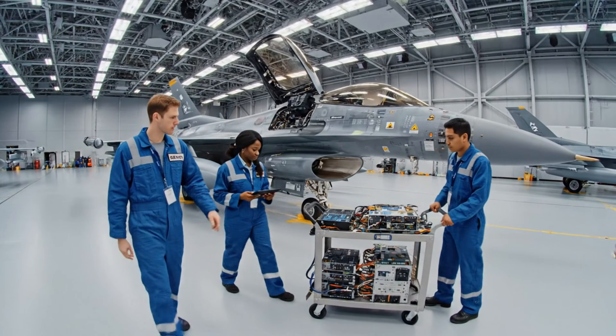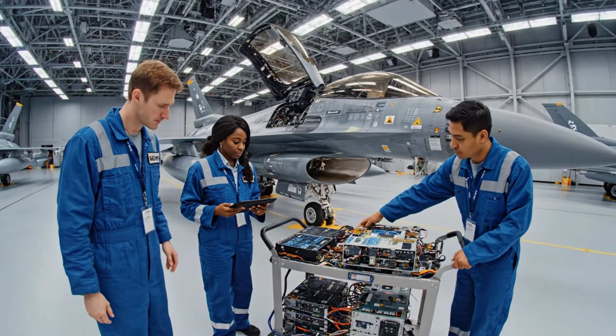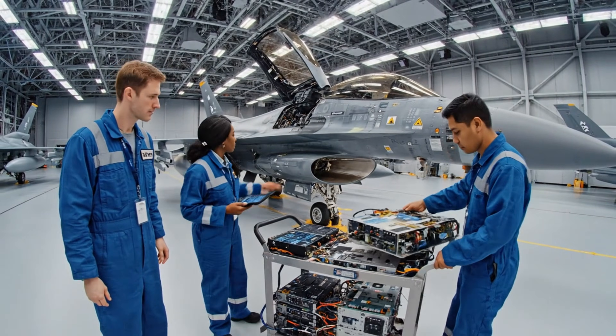Bay door clear. Confirmed on the diagnostic panel. Power levels are nominal. Module ready for insertion.